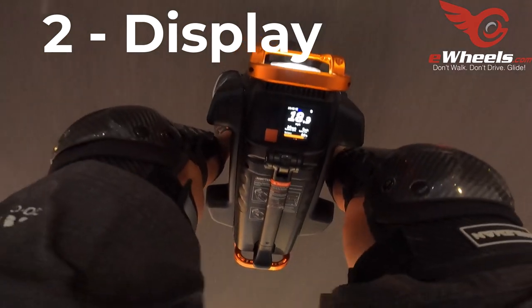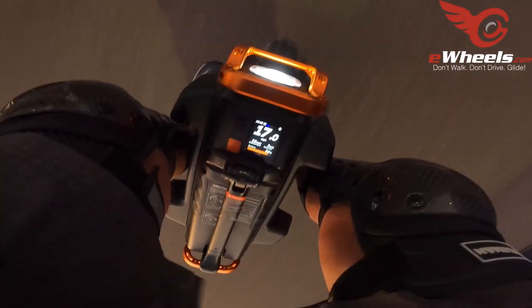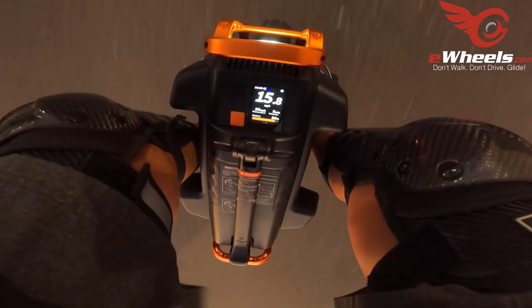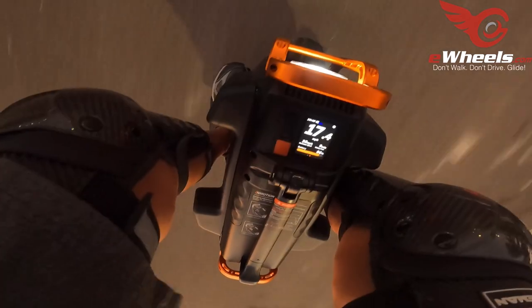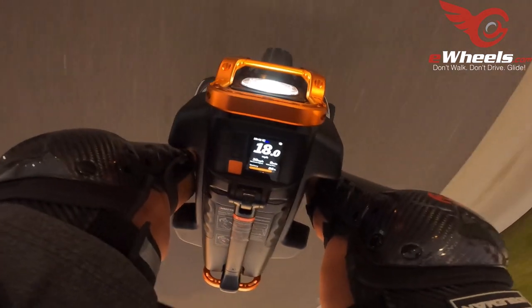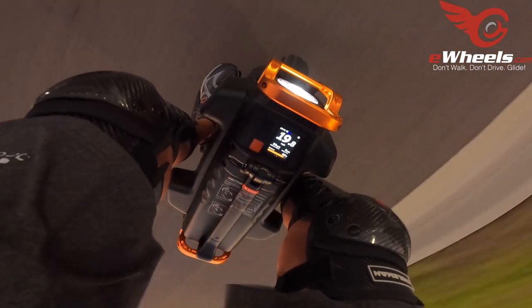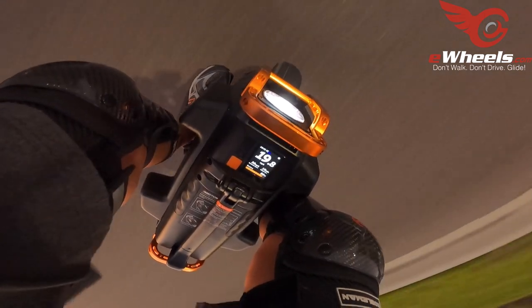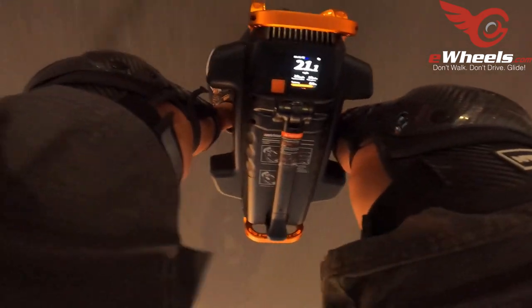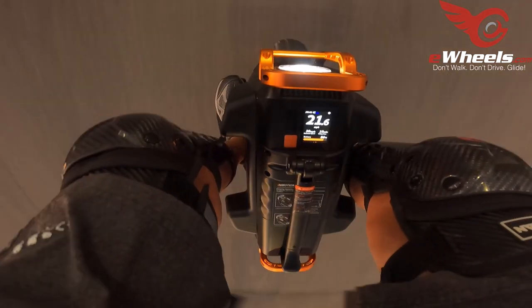Number two: the display. This is basically the same display that was on the V12, but I love it. I love that it's forward-facing and you can see it easily. Some displays you have to kind of bend down and look backwards — like the S22, it's not exactly at a convenient spot. The display on this is great; you can configure lots of things that would normally require you to use an app. I'm a big fan of the display on the V13 and the V12.